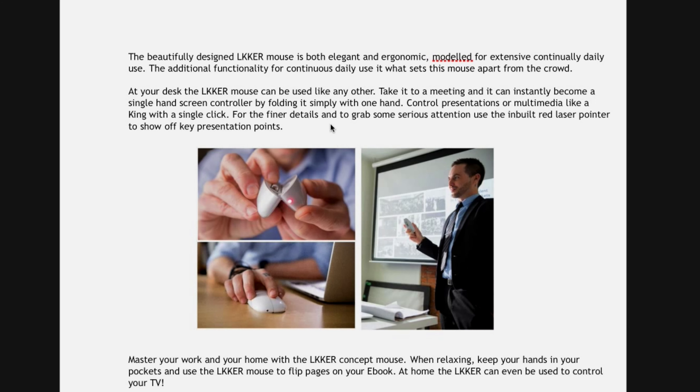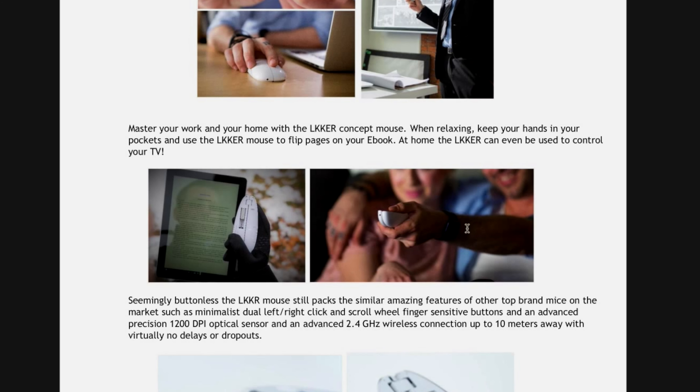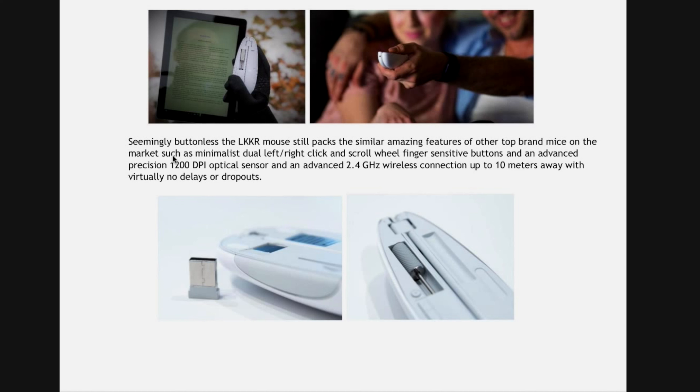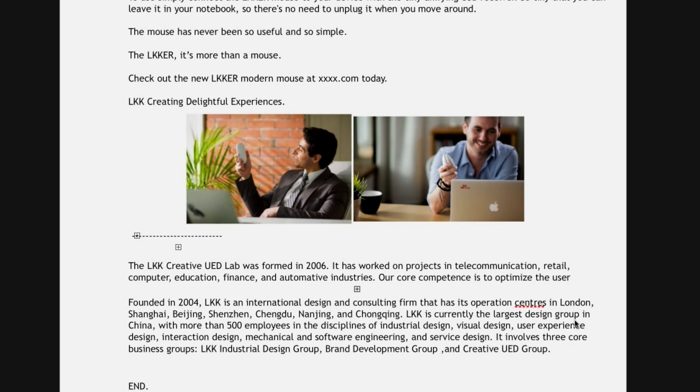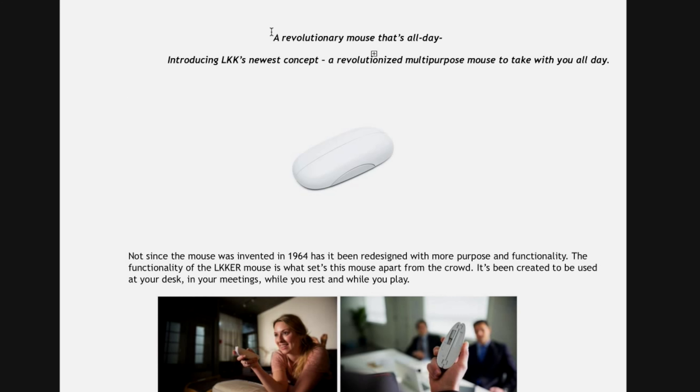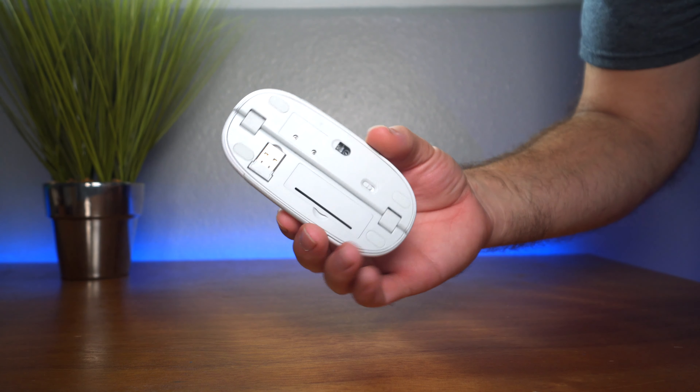One of the things that makes it unique is that you can take it to a meeting and use it as a pointer. You can use the scroller underneath to scroll through screens, so it becomes kind of like a handheld presentation device. They also talk about how you can use it to flip pages on your ebook and even control your television. It has a 1200 DPI optical sensor and connects via 2.4 GHz wireless. And that's what they mean by a revolutionary mouse that's all day — it can do multiple things at once.